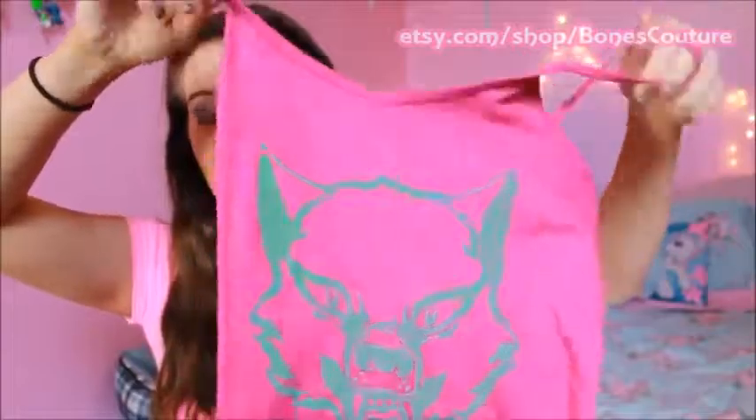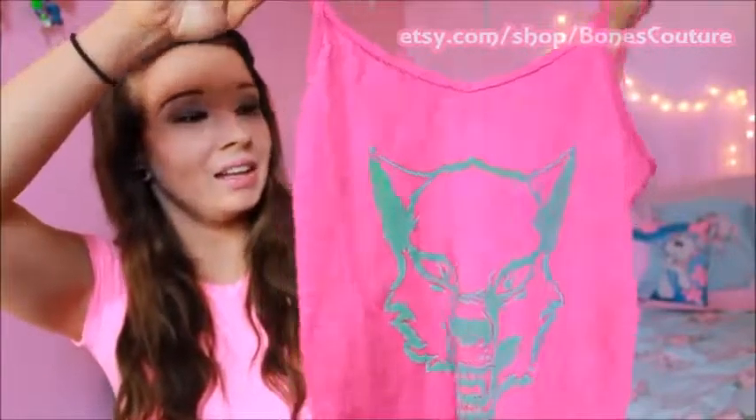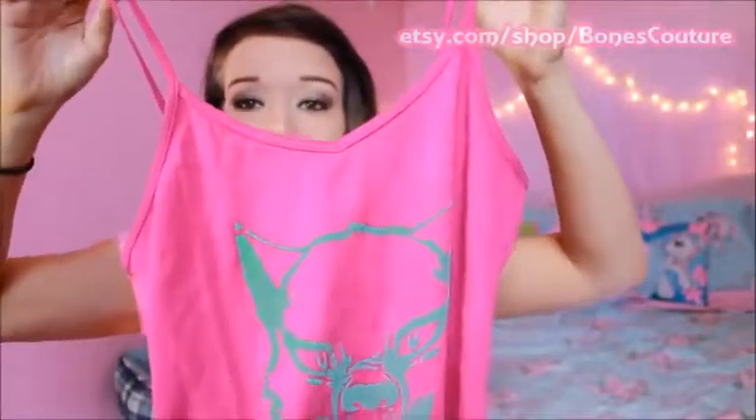This is the little wolf tank top right here. It's coming off more pink on camera, but it is actually more of a purple — kind of a deeper pink. It's clashing a bit with the shirt I'm already wearing, but it's kind of a magenta-y color, and it's really, really pretty. It's really cute.